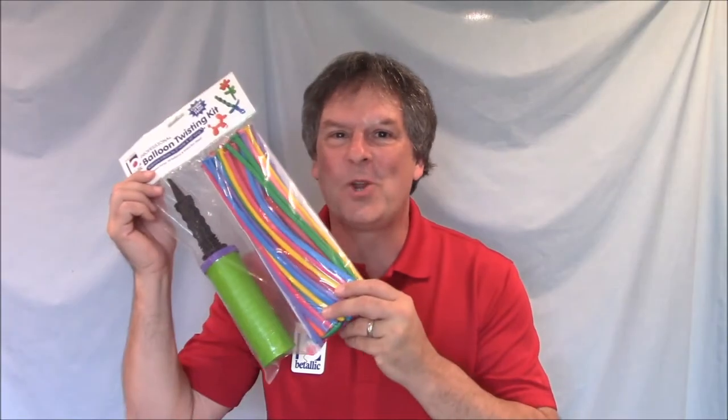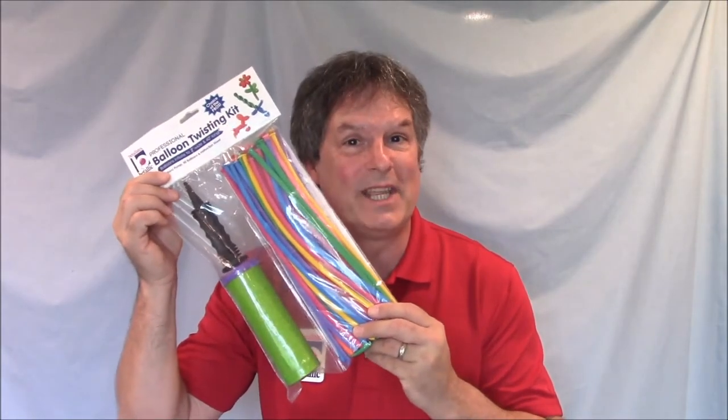Hello! I know you're enjoying your Vitalik Professional Balloon Twisting Kit, but now it's time to learn another animal. We're going to learn how to make a fish.